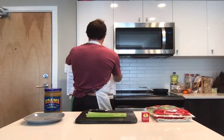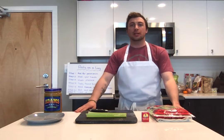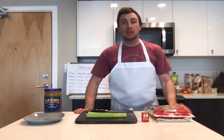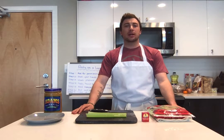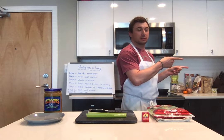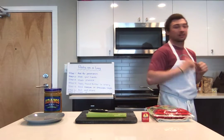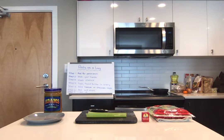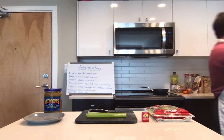Step one: ask for permission — you've done that, great! Step two: go wash those hands. I'm going to my sink to wash my hands. Remember, 30 seconds or sing the ABCs — you have to do it twice.